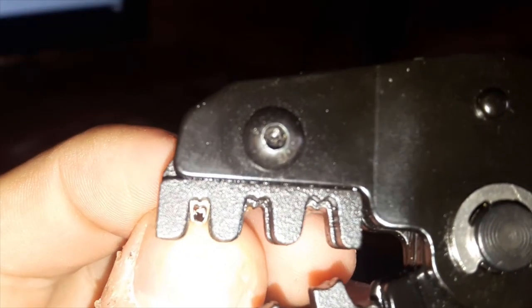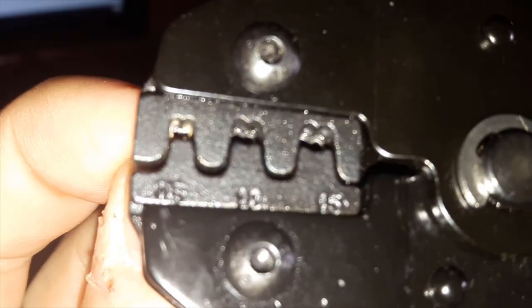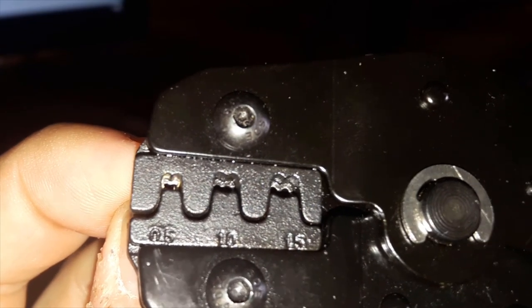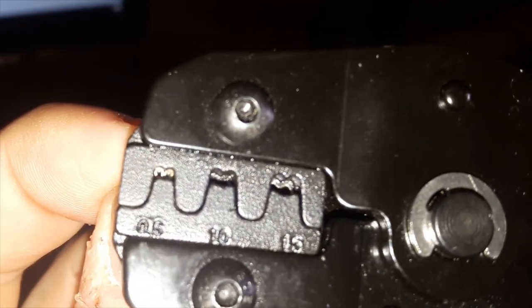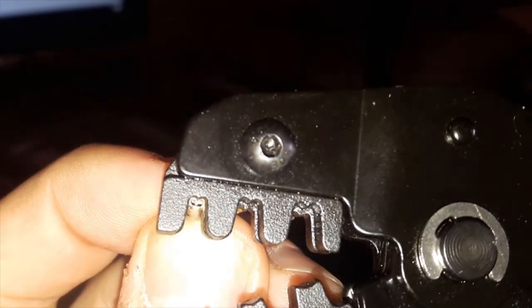Another thing that is very important is the M-shape at the top of the gap. As you apply pressure on the tool, it's going to push the connector and its wings into that M-shape, one wing on each side. They will be forced to curl inwards and eventually grab the wire tightly.